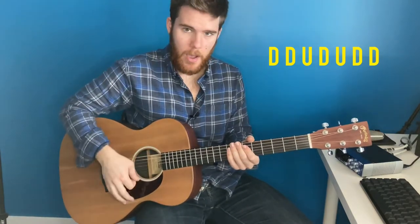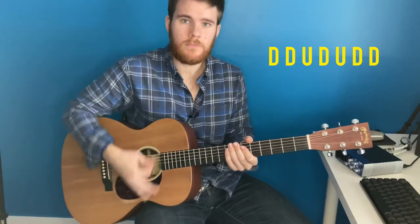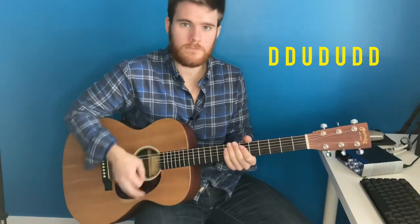Down, down, up, down, up, down, down. So now that you have that strum pattern down, let's get into the song.